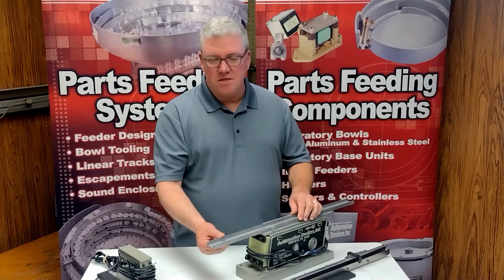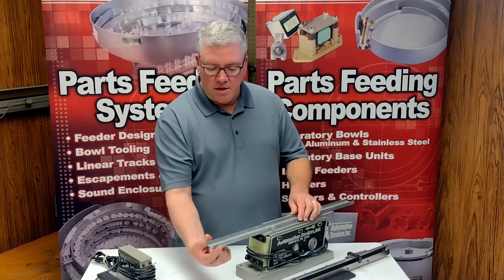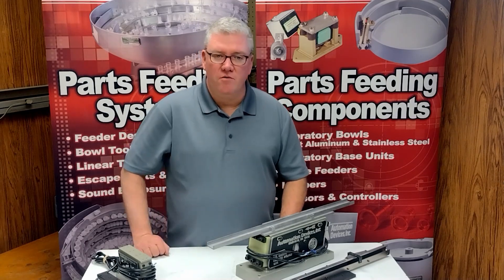So if you look at a track like this and say, yeah, I can machine it, no problem, I can build it — but if the width is greater than the height, you potentially are going to have a problem. That's what we're trying to avoid.